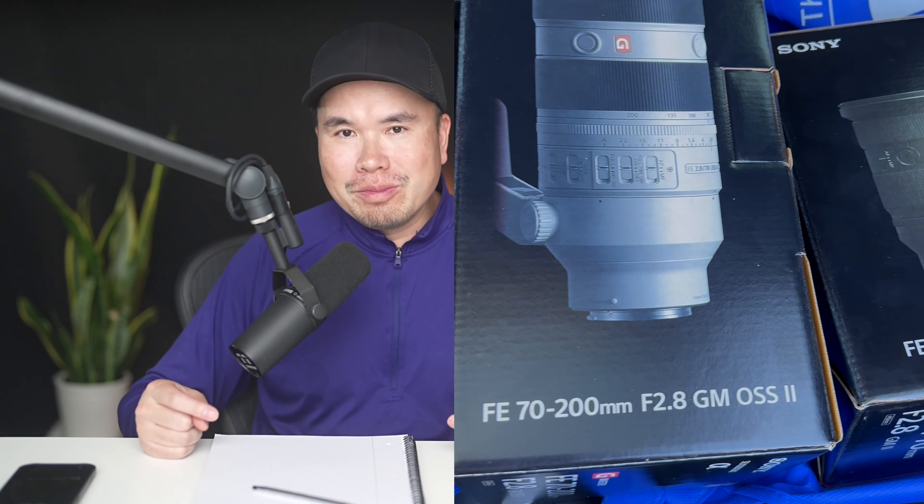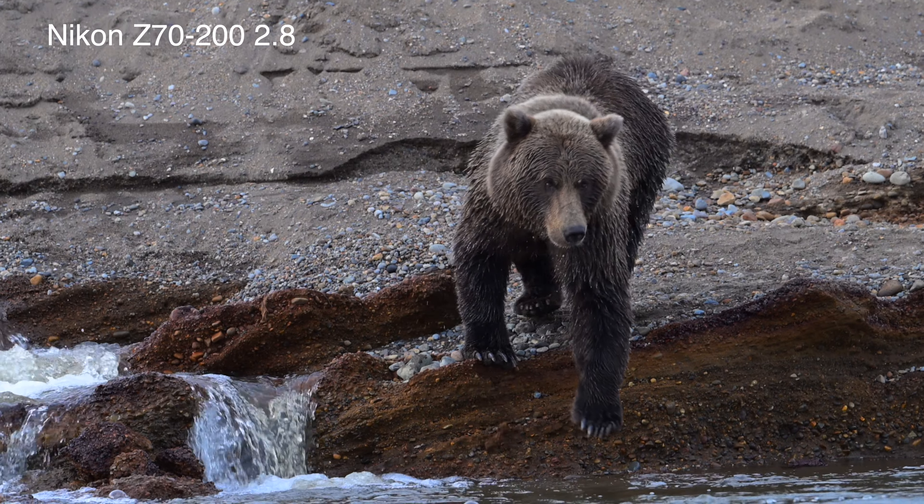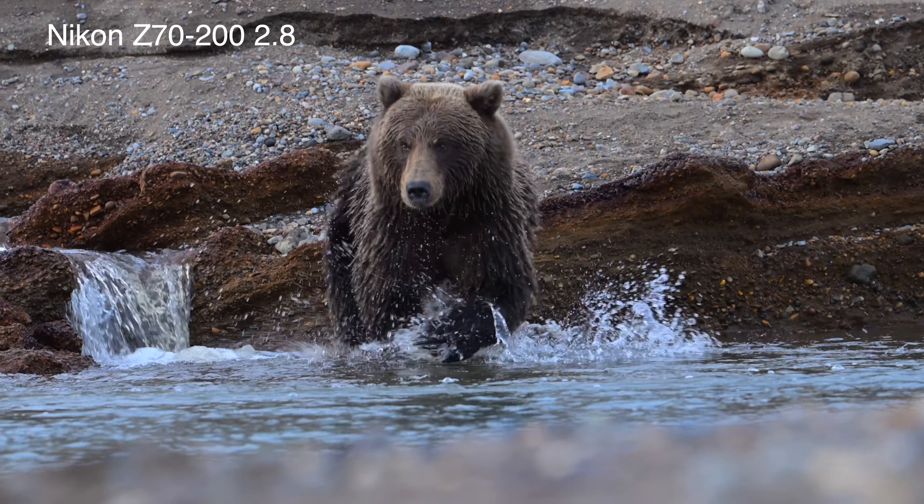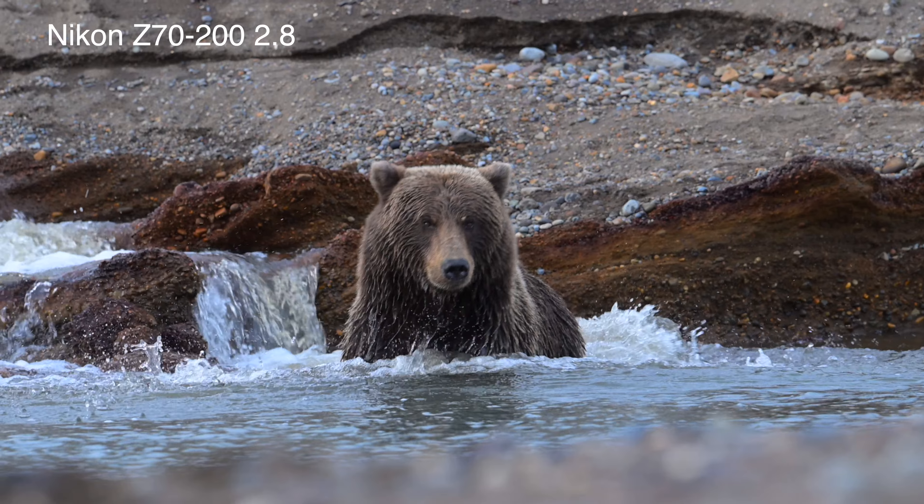Hello everyone. Can you take great photos with the 70-200mm lens for wildlife photography? Today I'm going to share with you why the 70-200mm lens is actually one of my favorite lenses for wildlife photography, and how you can create some super powerful photos using that lens.